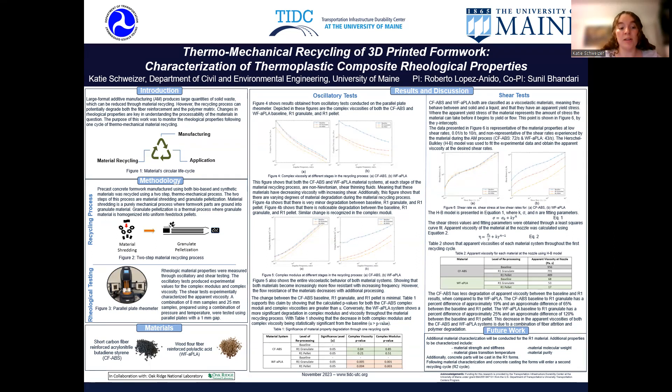The purpose of this poster is to display rheological properties throughout one recycling cycle and to monitor property retention within this cycle. My methodology included manufacturing forms for both bio-based and synthetic material systems and casting concrete within these forms. Following the casting, the forms were recycled using a two-step process: the first step was shredding the material into small pieces, and the second step was extruding the shredded material and pelletizing it into feedstock. The next step was the conduction of rheological tests using a parallel plate rheometer with a one-millimeter gap.